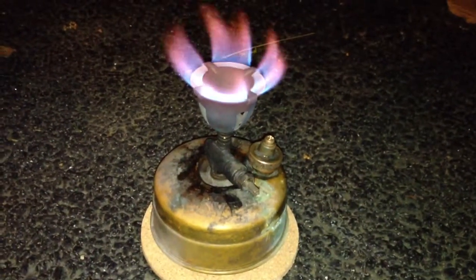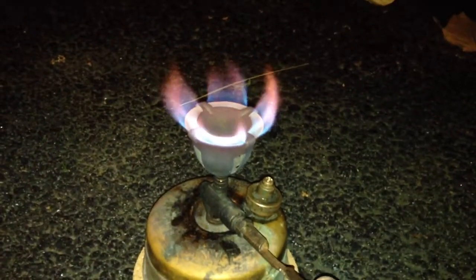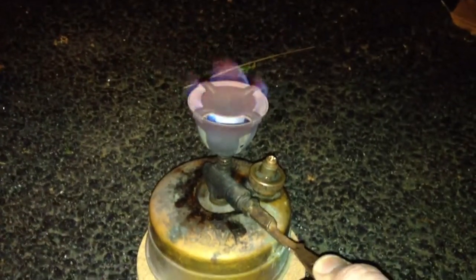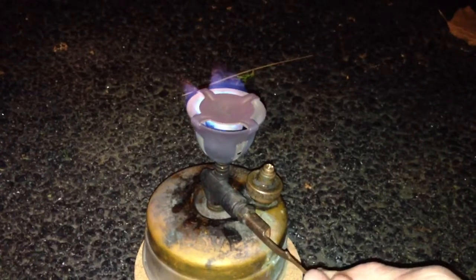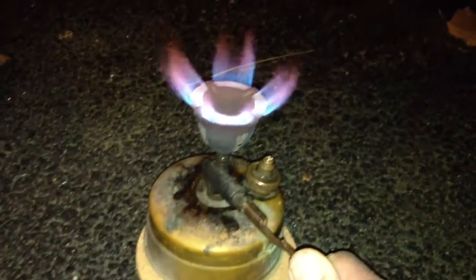I'm going to guess it's a little bit red in terms of the flame color. Also, if I open it up too much, it starts choking it out, which tells me that I've got the self-cleaning needle adjusted too high. I'll have to adjust it another click in.